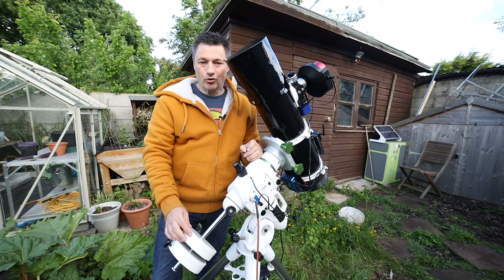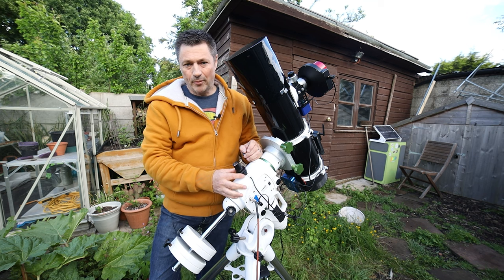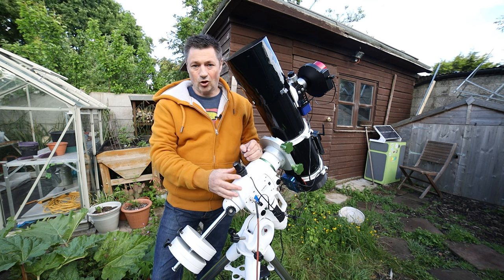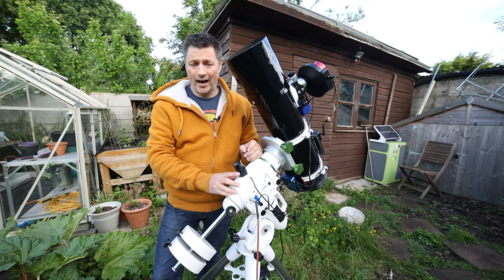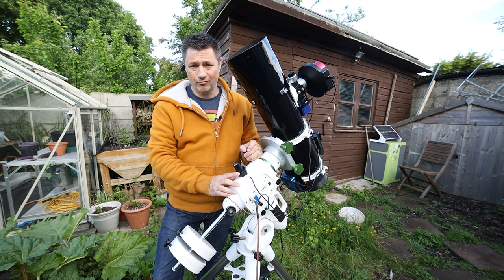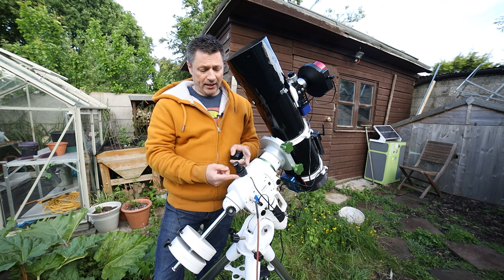So the iOptron iPolar. There are other makes out there — you've got the Polemaster by QHY — but a friend of mine, Simon of Simon's Astro, I was doing an imaging session with him in Suffolk not so long ago and he's got a few of these fitted to his rigs. I watched him do his polar alignment and it was so quick and easy I thought I've got to have a go at one of these, and now I've bought one I think they're really worthwhile — they make life a lot easier.